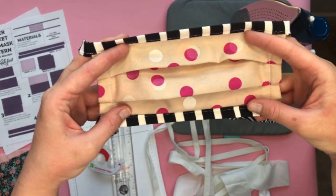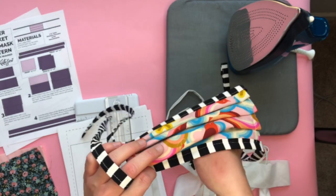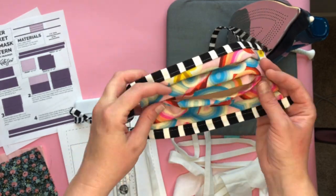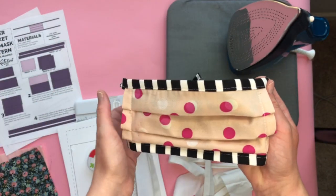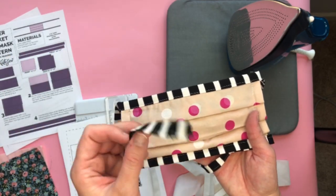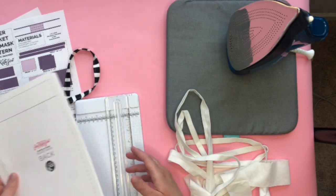In this video I'm going to show you how to make a filter pocket face mask. This style has pleats on the front and the back, and on the back there are two layers that overlap so you can slip a filter in there. A lot of hospitals are wanting this type and they'll put their own filter in, so you don't have to worry about that. This is made with fabric ties so they can be washed at really hot temperatures — elastic won't withstand that. These are not bias tape, they're just binding, and I'll show you how to make that.